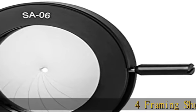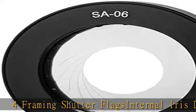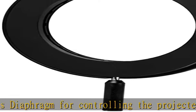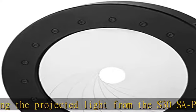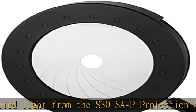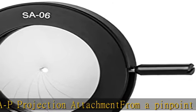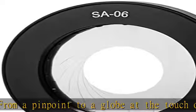4 framing shutter flags, internal iris diaphragm for controlling the projected light from the S30SAP projection attachment — from a pinpoint to a globe at the touch of a lever. Creates circular lighting effects without additional hardware. Check the description to get this product today at the best price.